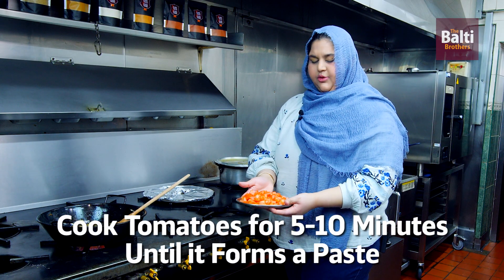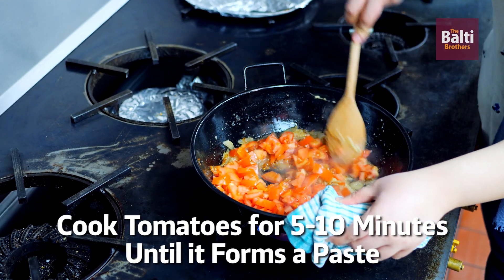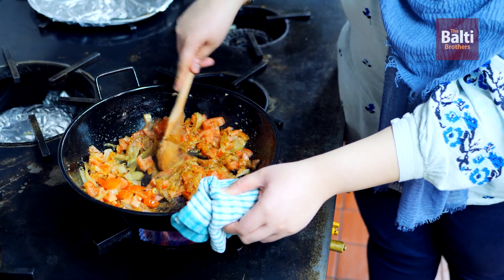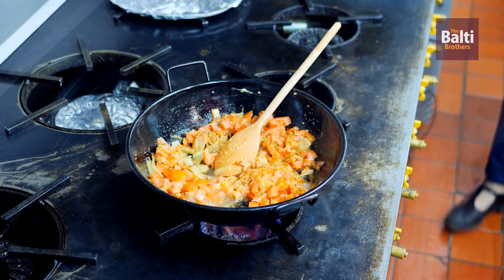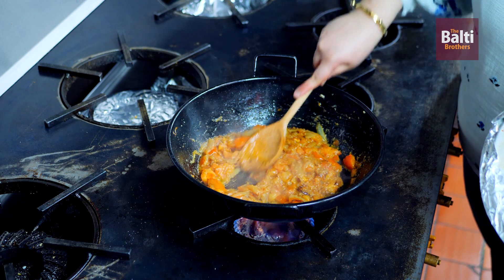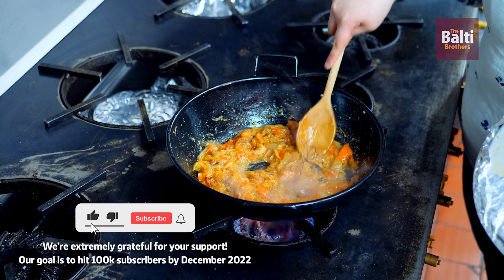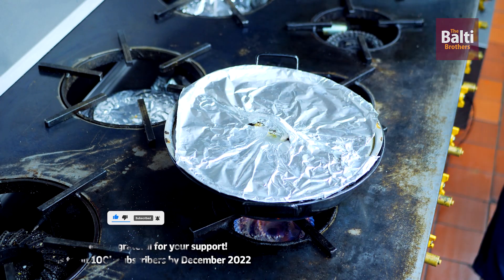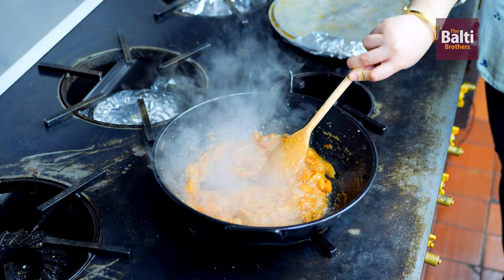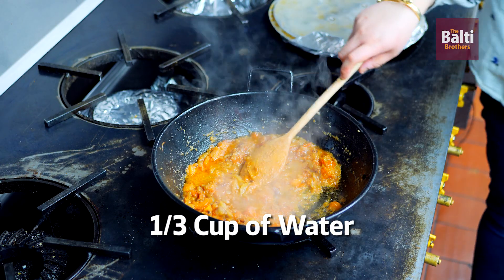We're now going to add in 3 medium chopped tomatoes — make sure they're finely chopped. Once added, cook the tomatoes for around about 5 to 10 minutes until they form a paste. The tomatoes have now reduced and been made into a paste — that took about 10 minutes. Add in one third cup of water to the tomatoes and give it a mix.